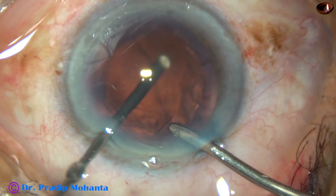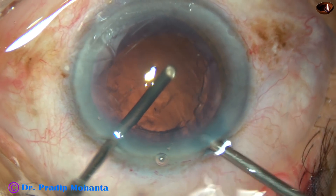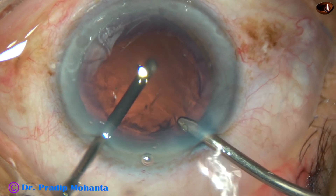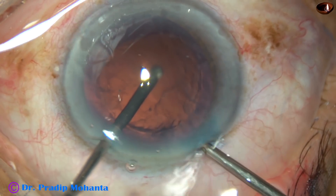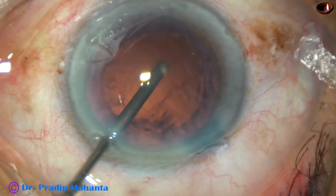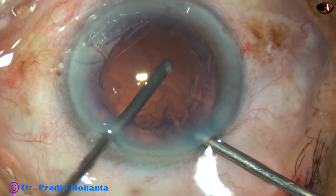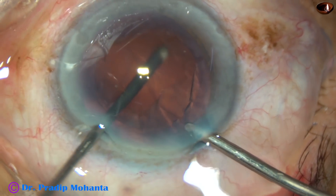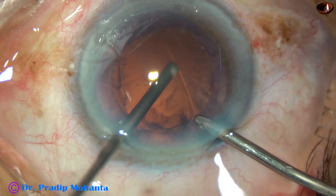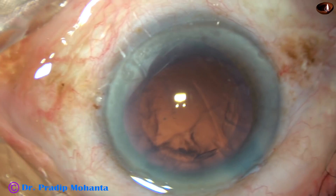So the first thing we should do is anterior vitrectomy. In this case, I have used intermittent irrigation to reduce hydration of the anterior vitreous initially. And now I am using irrigation almost continuously. I find that the vitreous has not been hydrated and has not prolapsed into the anterior chamber. This is a good way to prevent hydration of anterior vitreous. If the vitreous gets hydrated, it cannot go behind — it has to come into the anterior chamber.